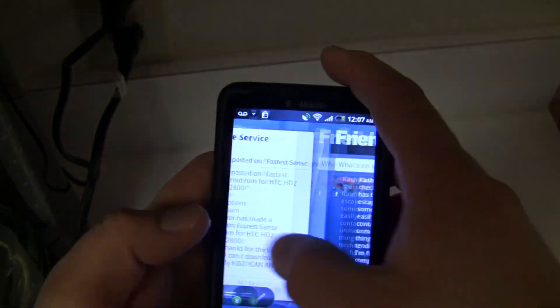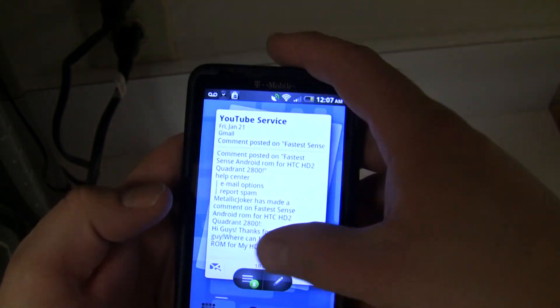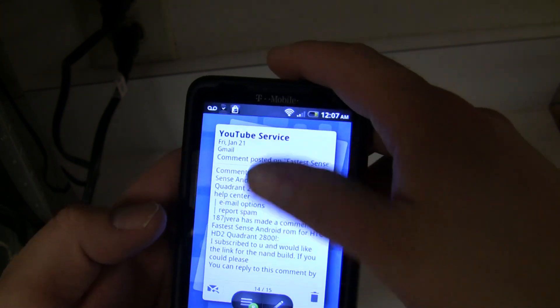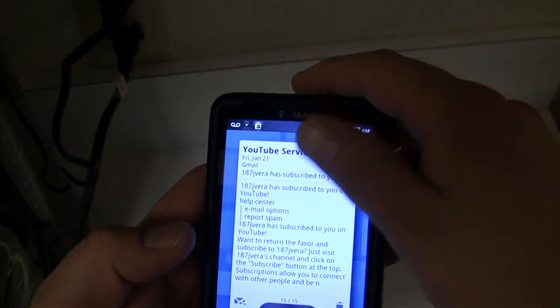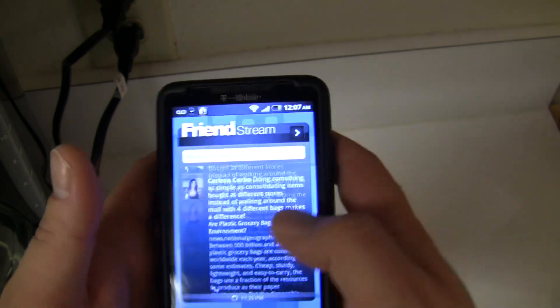I've used this for about a week, and I haven't noticed the battery being terribly draining at all, or the system being draining on the battery. It's been really decent battery life every time I've used it.